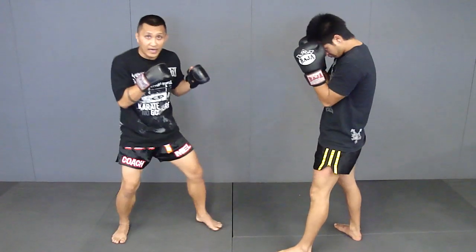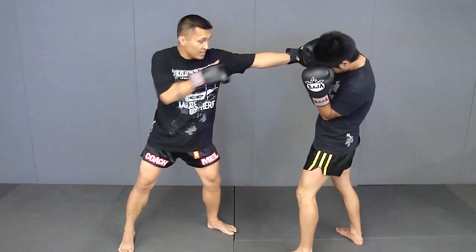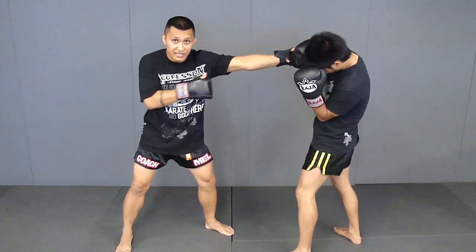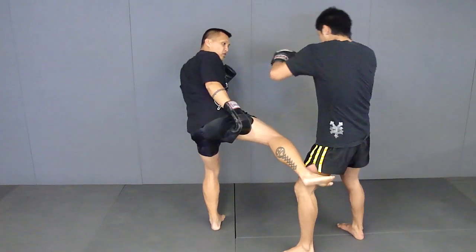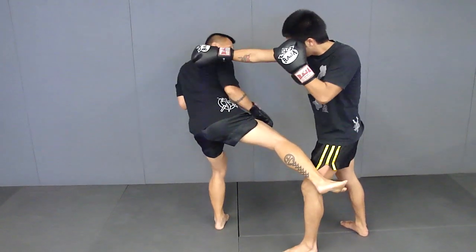Boom. And back in position. Now also, when you execute that low kick immediately after that lead hand hook, you want to tilt your head to the side just in case he decides to throw a right hand. From here, I want to throw that low kick to make sure I'm off to the side — just in case he throws a straight right, I'm out.